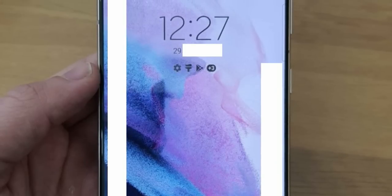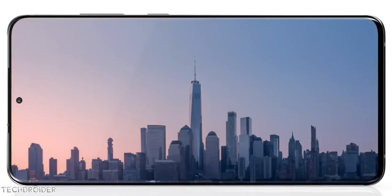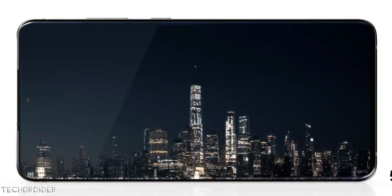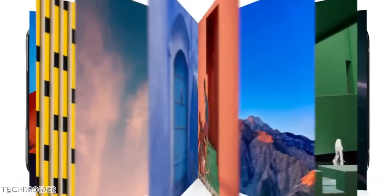On the front, you can see we have a 6.7-inch Infinity-O display — a nice-looking flat panel with small bezels. But it is a Full HD Plus display, so from 1440p, Samsung has downgraded the display to 1080p.